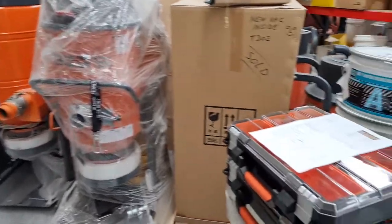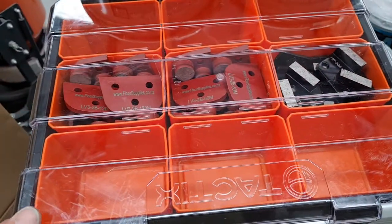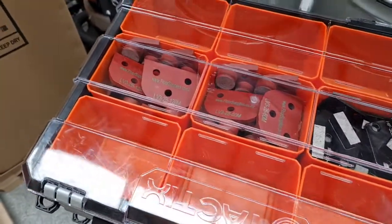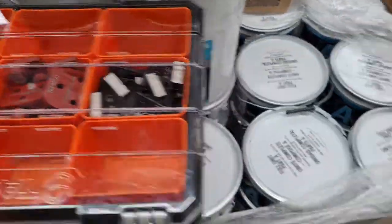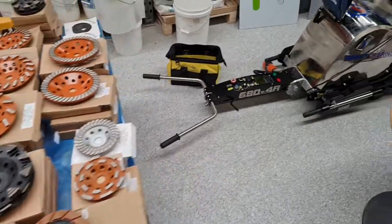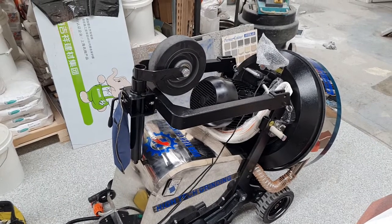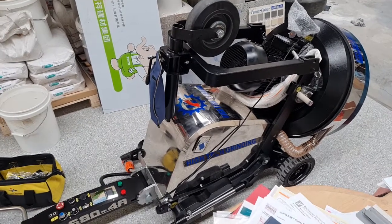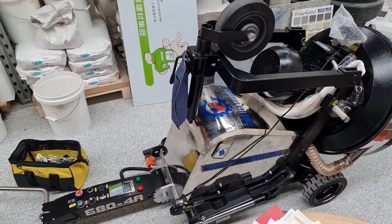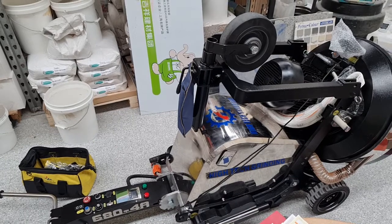This is what we use to store our diamonds — a box with a clear case and 12 segments. There are also the resins for this customer, and cup wheels. For the 680, give us a buzz — get in touch at adam@floorsupplies.co.nz, the website is floorsupplies.co.nz, or find us on Facebook by searching Floor Supplies. Thanks for your time!